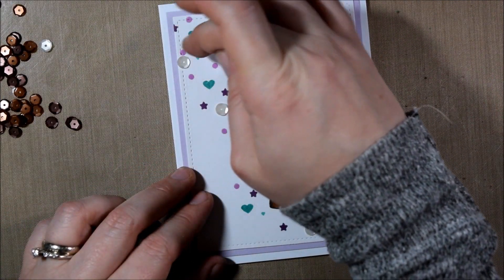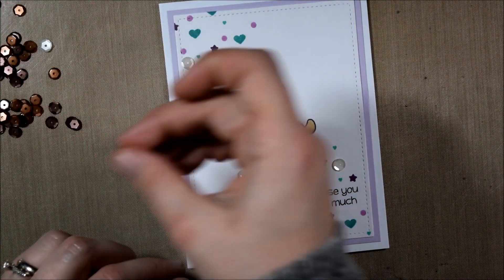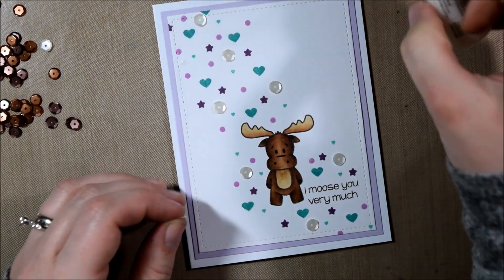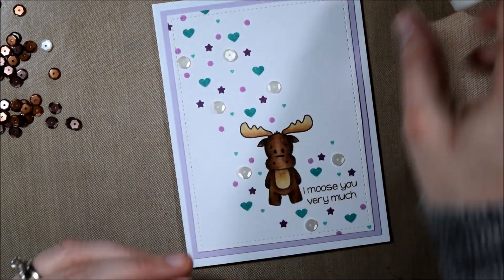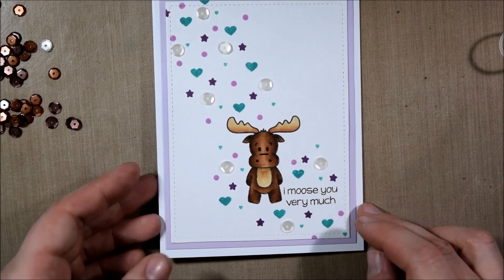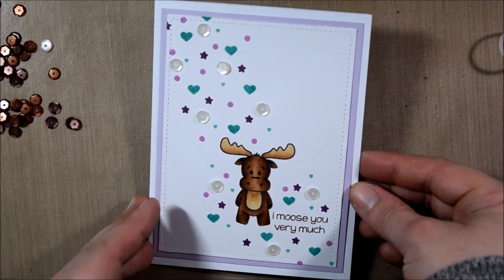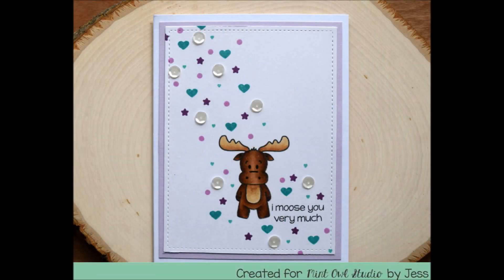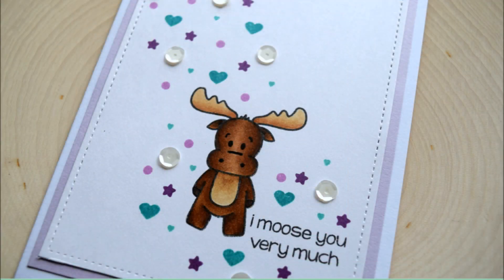In one case I actually decided to layer the sequin over some of the stamping and found that was a little bit rough because you could see through it. So you do want to keep that in mind — however, if you do need to layer, it will do a pretty good job of covering it. I adhere everything, all these sequins, with the Multimedia Matte from Ranger because that makes them stick very well even through the mail. And that is it for my card today! If you like this video please give it a thumbs up, and if you're interested in more crafting tutorials please subscribe to the Mint Owl Studio YouTube channel and be sure to follow the link if you're interested in the products. Thanks for watching!